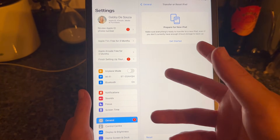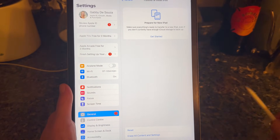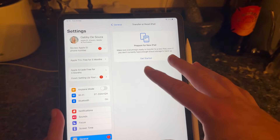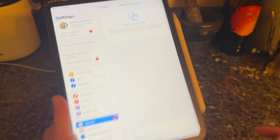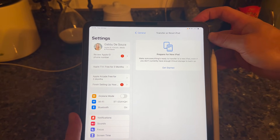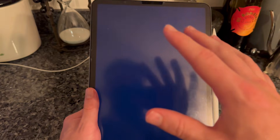Hopefully by now one of these steps should have fixed it. If you've tried everything and it still hasn't worked, the very last thing I'd recommend is placing your Apple Pencil on the side of the iPad. If you have a first gen pencil, insert it into the USB at the bottom. With the pencil connected, turn off the iPad — it's important to keep the pencil connected to the iPad when you turn it off.